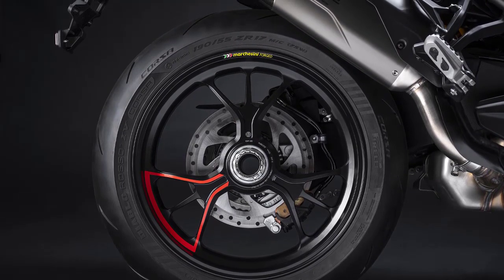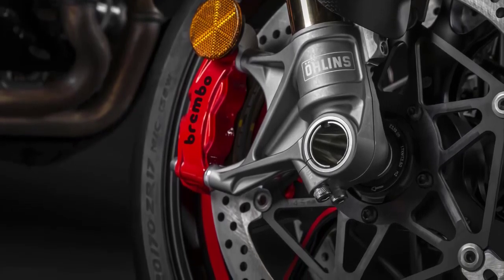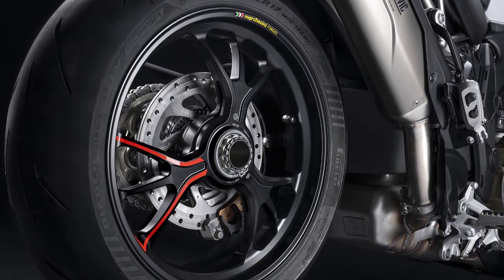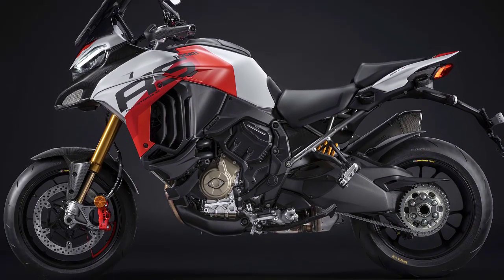Braking is handled by a pair of radially-mounted Brembo Stylema monoblock 4-piston, 2-pad calipers up front, along with a pair of 330mm semi-floating brake discs. The front brake also gets a radial master cylinder. In the rear, you'll find a single Brembo 2-piston floating caliper and a 265mm brake disc. Cornering ABS is standard.